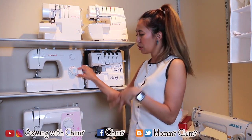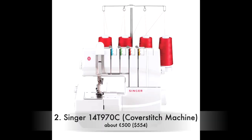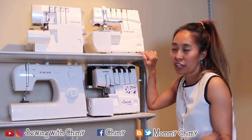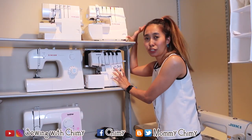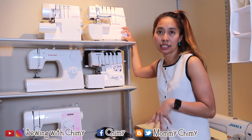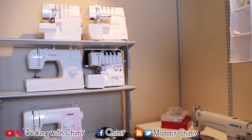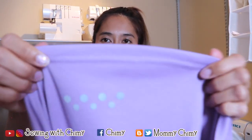The second machine I have is a coverstitch machine. I ordered it from Sweden, but I actually bought it by mistake — everyone loves it, but I was thinking it was a serger or overlock machine. It turned out to be a coverstitch machine, which is why it came with three needles. A coverstitch machine is the machine where you can make this type of stitch — let me show you.